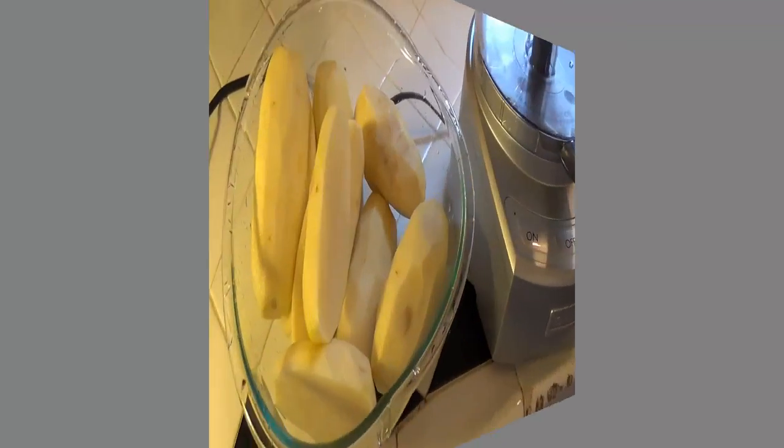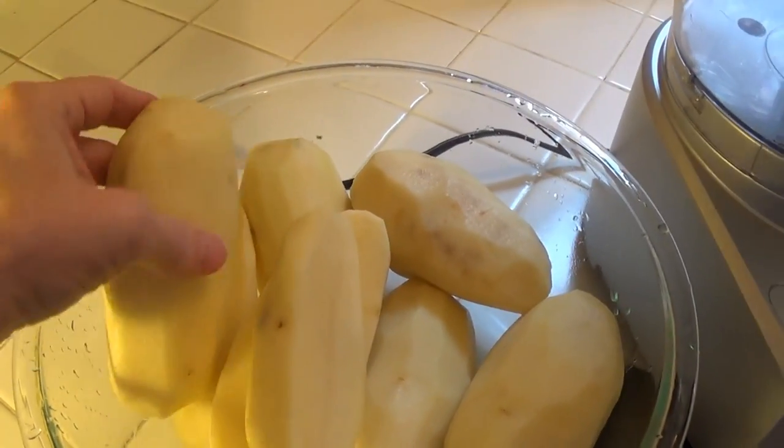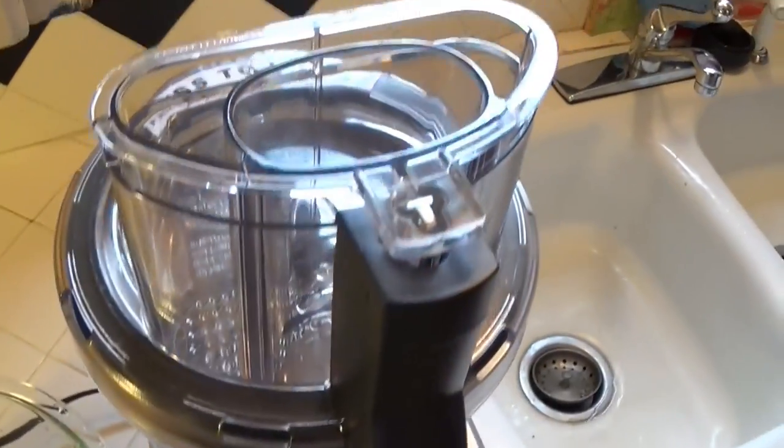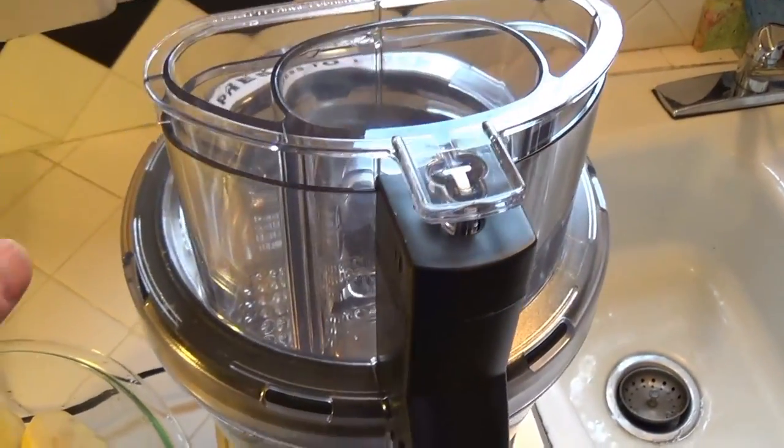I did have to first peel the potatoes and wash them. I also had to slice them in half so they fit in the top of the Cuisinart here.